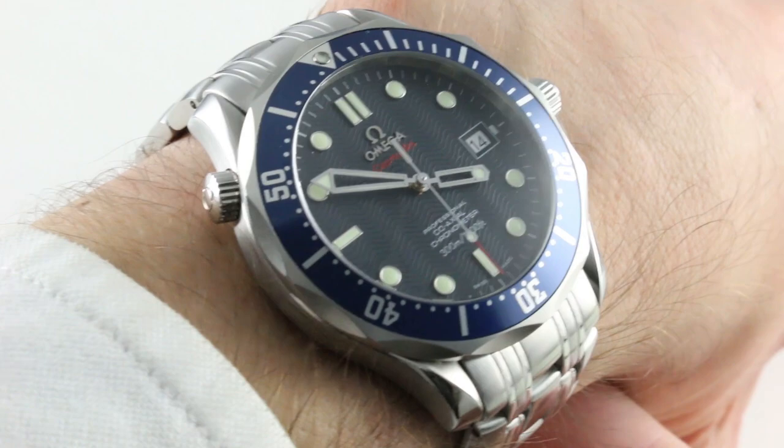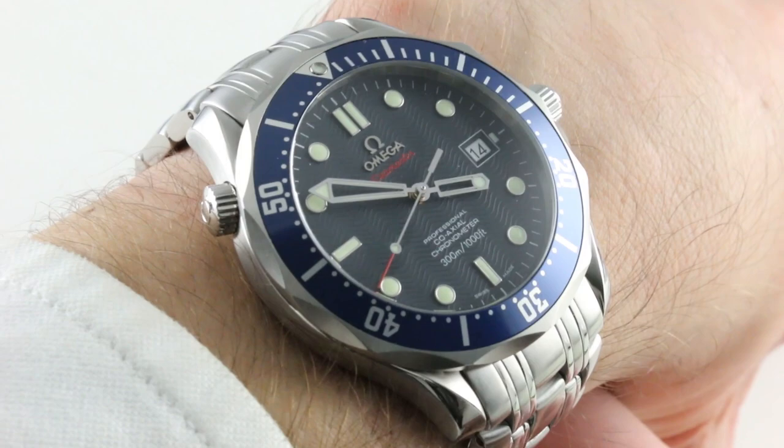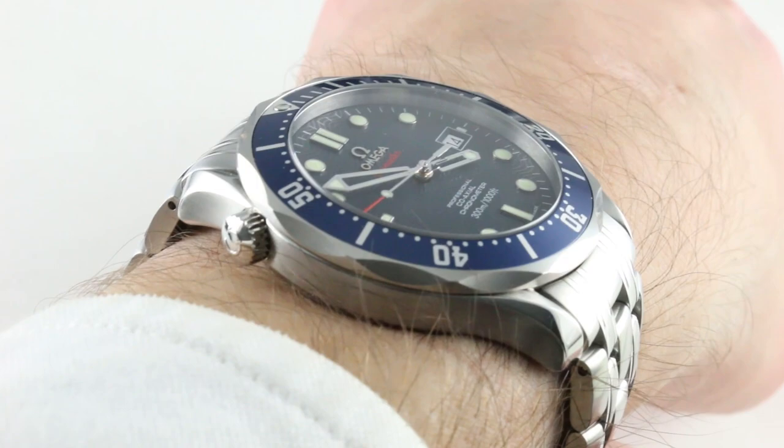Today we are discussing the Omega Seamaster Professional Diver 300 Meter, the famed Bond SMP. This is the watch in the form it took between roughly 2006 and 2011, back when the Omega wave was still part of the dial composition and before the arrival of the ceramic bezel — but after the printed dials. This is an all-applied applique dial.